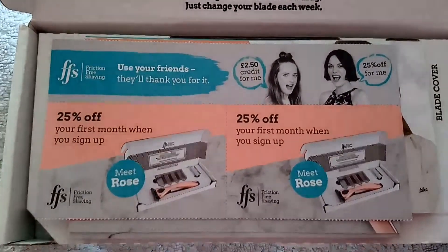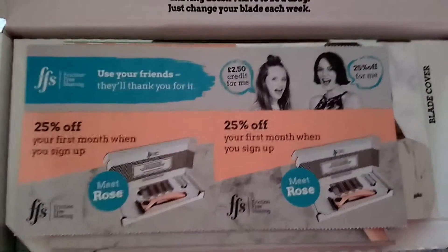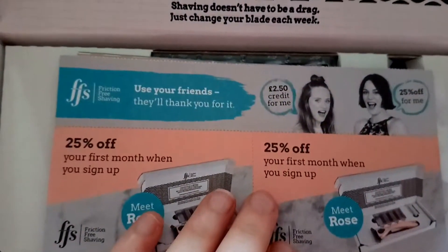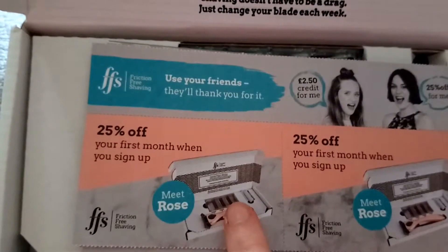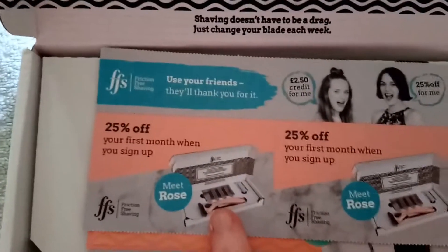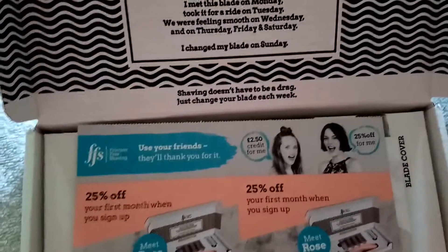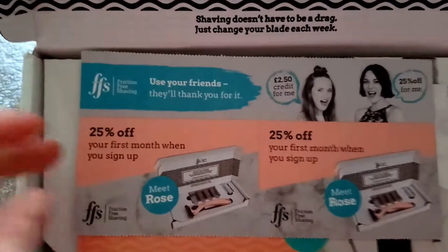It's basically a subscription box. If you go for the rose gold option, I think it's £9 something a month, and you get your four blades — I think it's four, maybe three — through the door every month, so you can change your blades regularly. Because if you don't, you're going to be susceptible to infections and cellulitis and all that nasty crap.